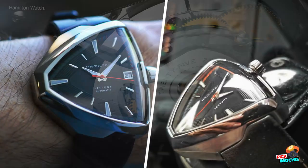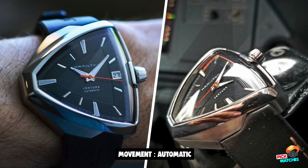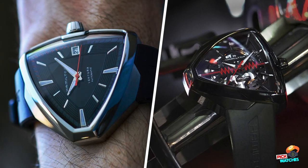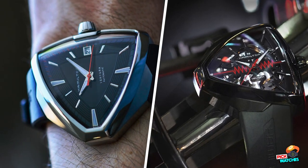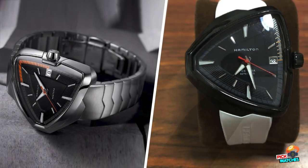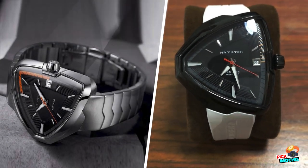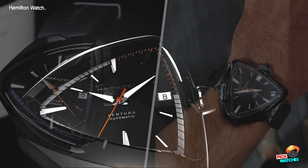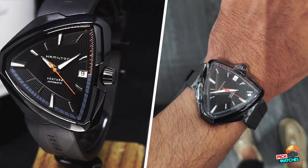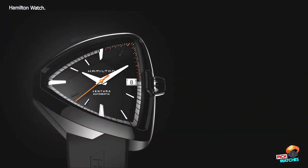When you have an odd case size — particularly one that's on the larger side — how it fits on the wrist is a big question around how comfortable the watch will be. Your wrist may vary, but on my 7.25-inch wrist I found that the Hamilton Ventura Alvisite Skeleton Auto fit quite well. This is largely due to the curved case spec that allows the case to settle down on your wrist, as well as the lugless design that allows the strap to drop right down and curve around your wrist.